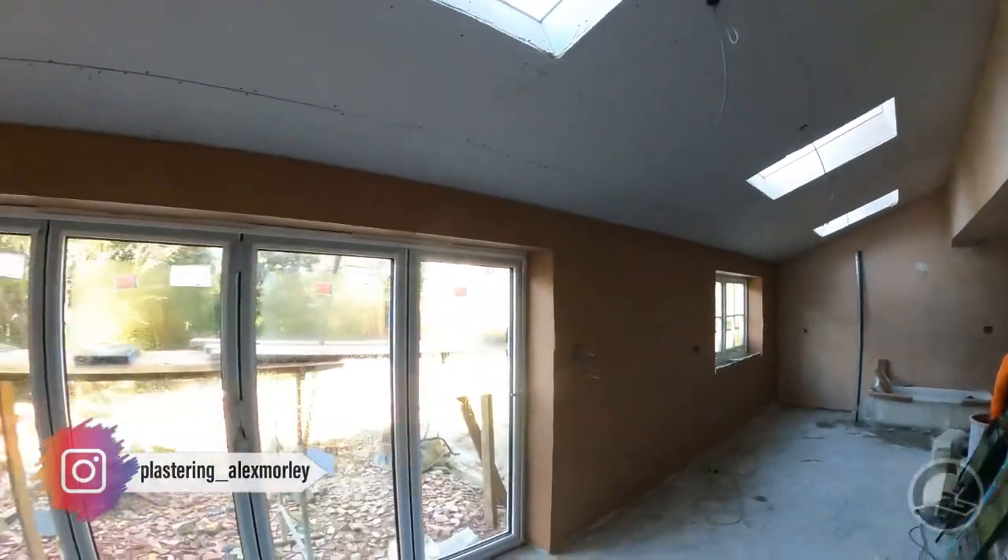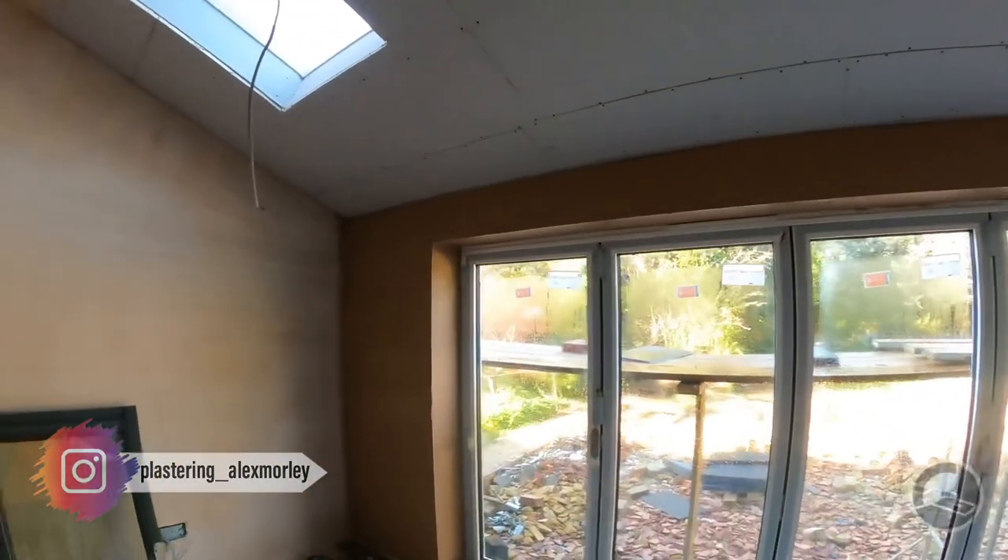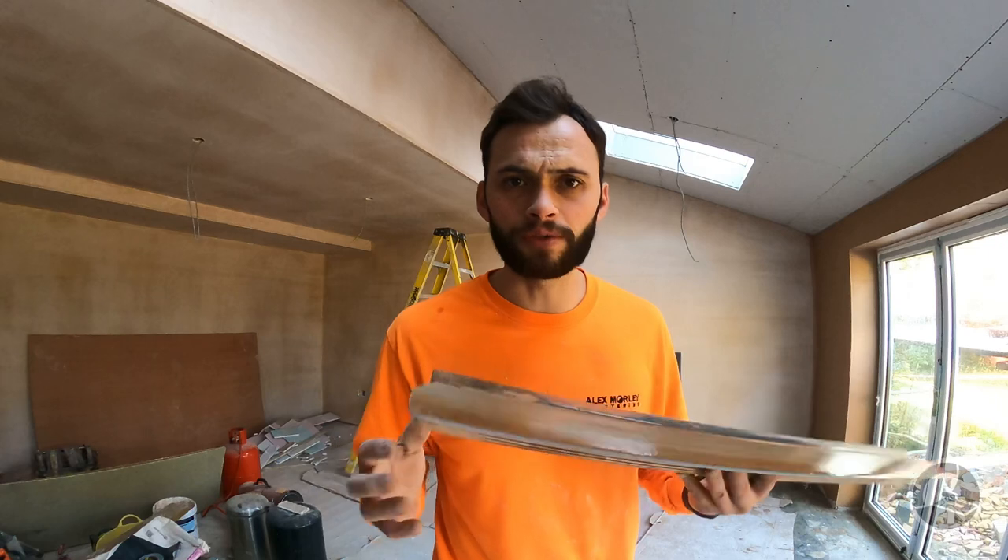After you have put the first coat of plaster on - which you can see here has just been thrown on - what I'm going to do is just run a spatula over the top of it. We're going to use the Rafina plastic spatula. If you're using a speed skim or a spatula you can flatten it straight away.